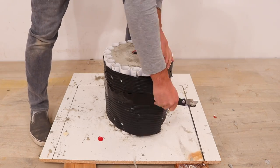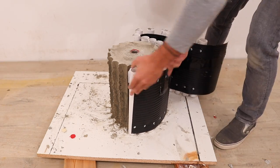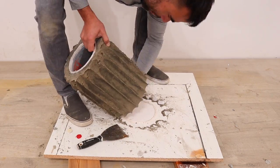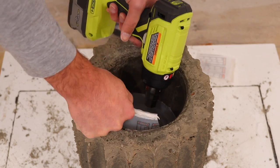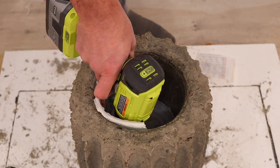I cut the duct tape and peeled the pipes right off the concrete. I then flipped the planter over and started trying to remove the mixing bucket. This was a little tricky so I just used my knife to cut it into pieces and pull it out. The heat gun came in handy again because it really softens up the plastic and the hot glue.